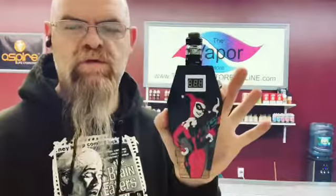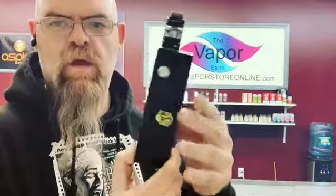Okay, Vapor World, what we have here is the Harley Quinn and Joker Coffin Box. This is a limited edition of 3 of 3.